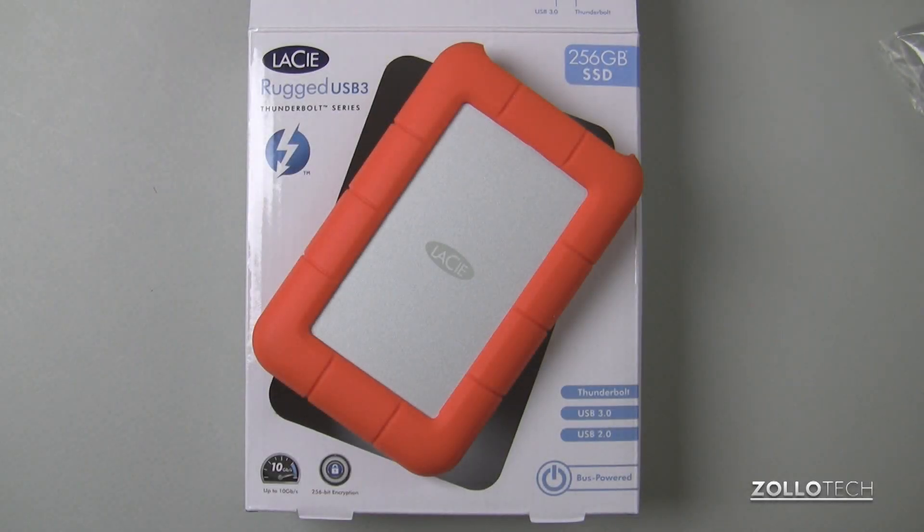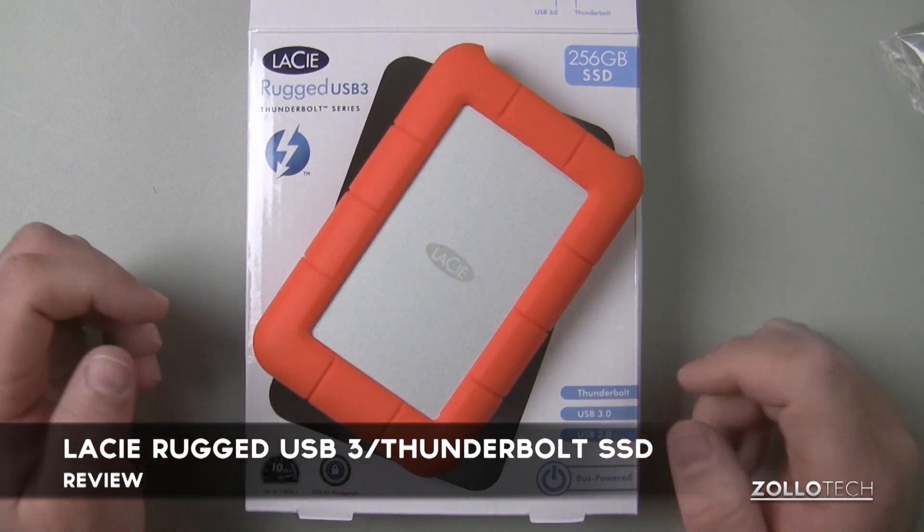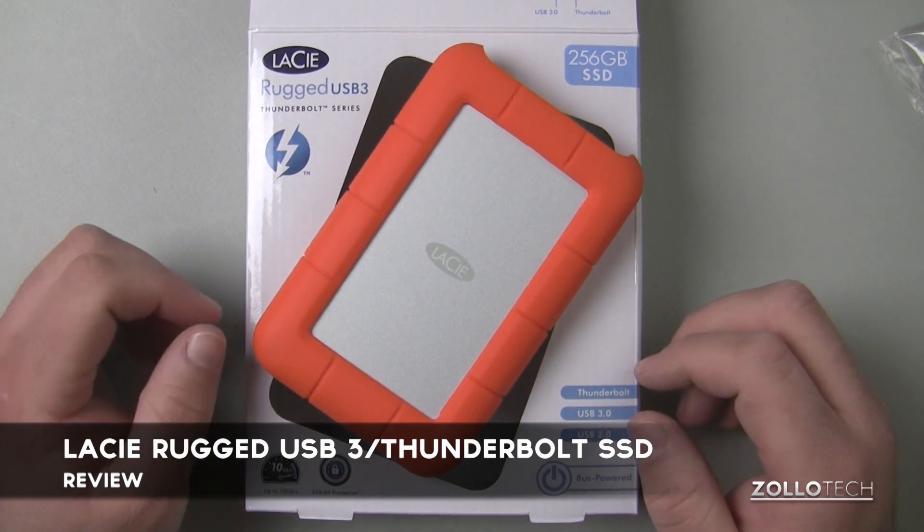Hi everyone, this is Aaron for Zolotech. We're going to review the LaCie Rugged USB 3/Thunderbolt series solid state drive.